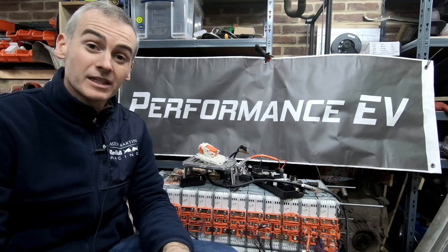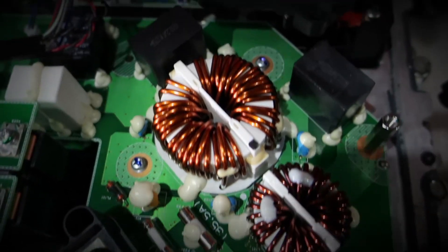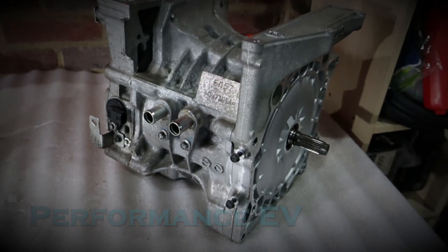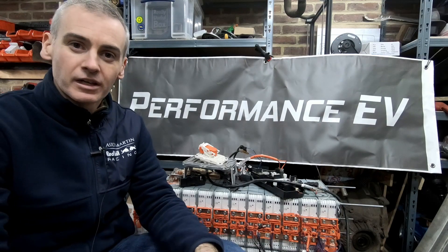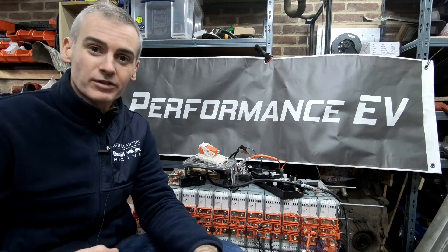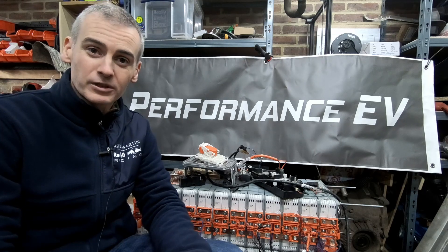Hey folks, it's Shane from Performance TV. Today we're going to be tweaking our battery pack. Welcome to the channel, thank you so much for joining us. For those of you new to this channel, this is my little space on YouTube where I do electric conversions on interesting cars. And currently I'm working on putting a Nissan Leaf motor into a Porsche 911.